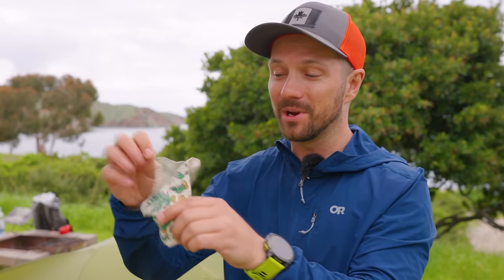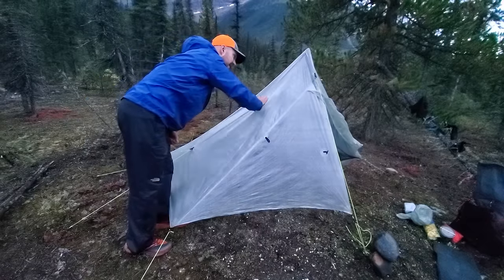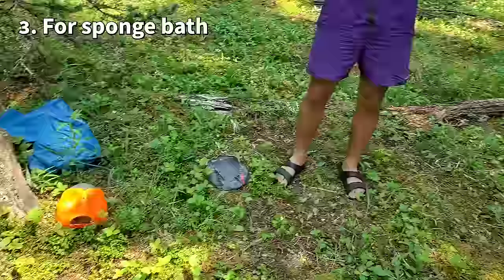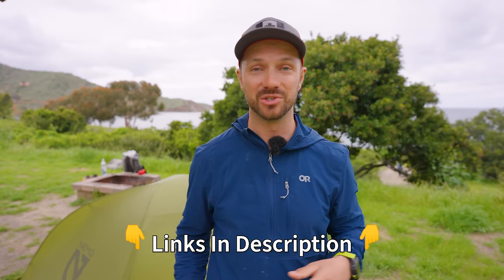Drop a comment if you use this next item because I have never seen anyone else on trail using it, and I think it's one of the most useful items on this list. It's an absorbent cloth — specifically a Swedish cloth. Compared to pack towels and microfiber cloths, Swedish cloths absorb 10 to 30 times more moisture and then squeeze out to being almost their original weight. I use Swedish cloths for three things: wiping condensation from inside my tent and rain off the outside to reduce water weight; as a pot grabber when handles are hot while cooking; and to wash myself using water carried away from the source for a sponge bath. Super useful item and weighs very very little. I'll have links to this and all the other gear in the video description.